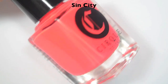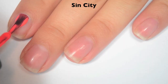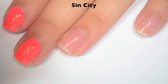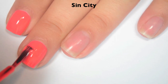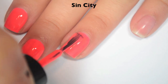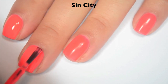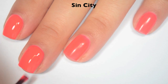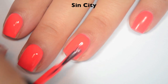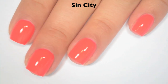The next polish is called Sin City, and this is a hot kind of red-orange color — it is throwing my camera off a little bit. Here is one coat, and this one actually covers really well on the first coat. Very, very minimal streaks for being a brighter color. Great formula, and it levels itself out really, really nicely. Here is two coats — this one covers completely in two. You do have to do a little bit of a thicker second coat and kind of float the brush, not push too hard, or else you might end up needing three. It does dry a bit dull, so you will need top coat. So there is two coats of Sin City.